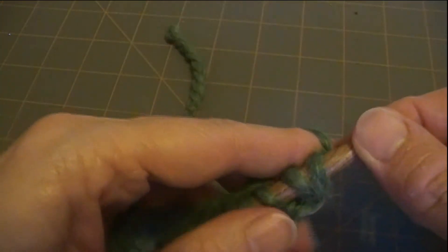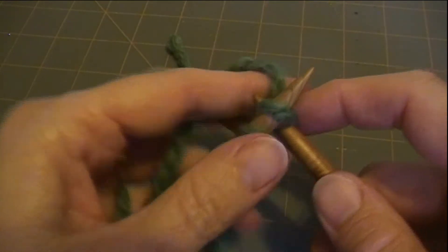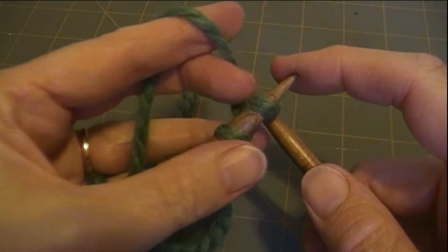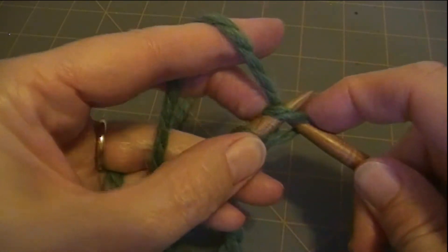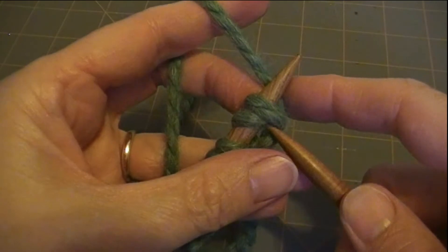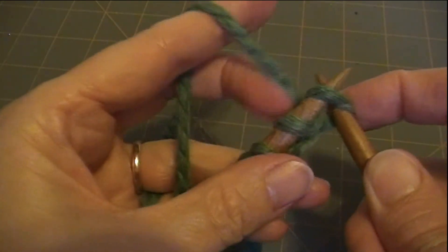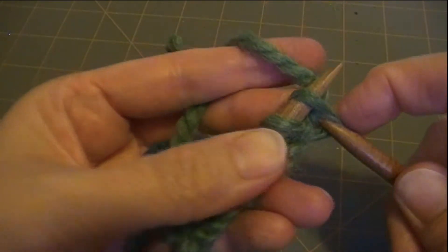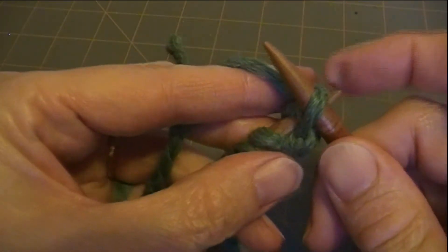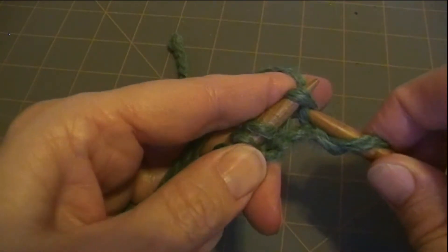So what I'm going to do is I'm going to knit 2 and then purl 2. And I'm using continental style. Always that first stitch for me is a little difficult, so I use my middle finger and maneuver the stitches a little bit with it. So that's a knit 1, knit 2.